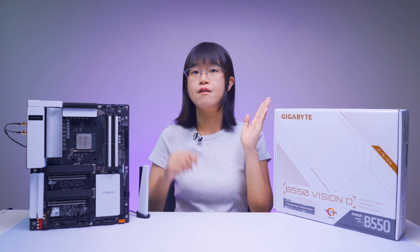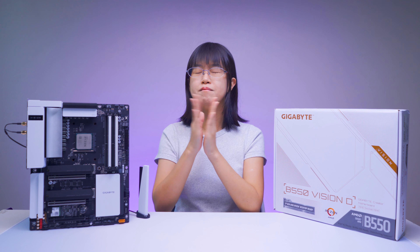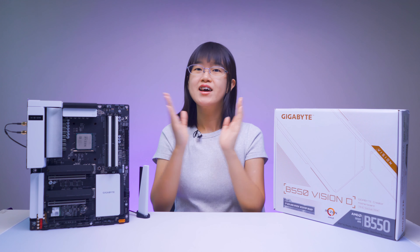Hi guys, today I will be reviewing the B550 Vision D, the A-Tech support from Gigabyte, designed for Ryzen 3000 series and upcoming 4000 series.